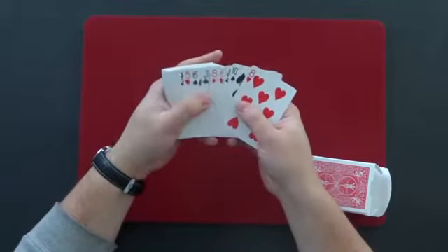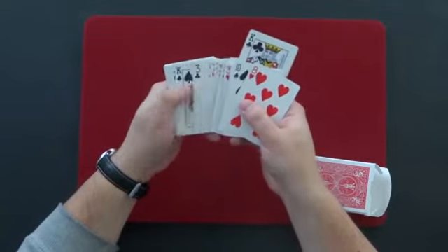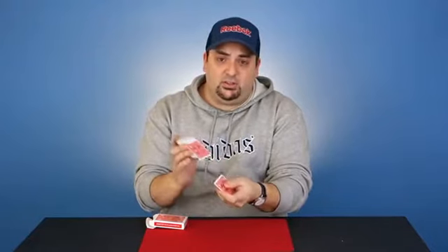We're going to try an experiment with a pack of cards, and for this we're going to need two target cards. Let's go for the two black kings — the king of clubs right there and of course the king of spades.